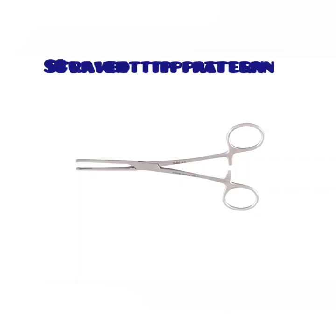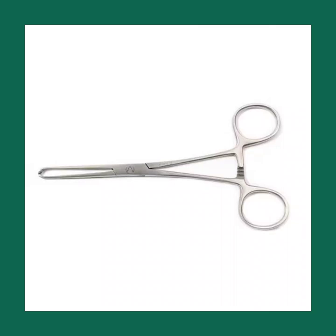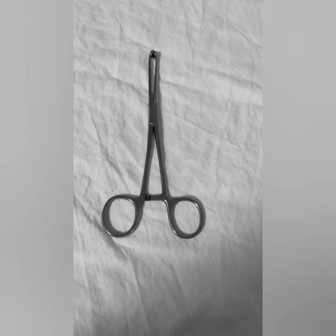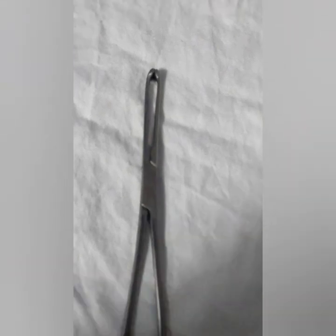Alice tissue forceps is also called as Alice forceps or Alice clamp. They are also called as anastomosis forceps. This forceps is named after Oscar Huntington Alice, who was an American surgeon mainly known for his contributions to orthopedic surgery.